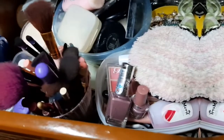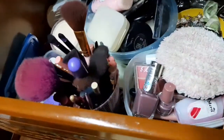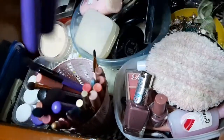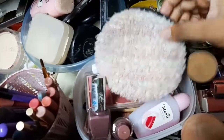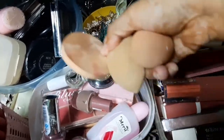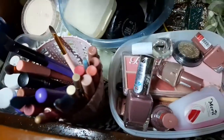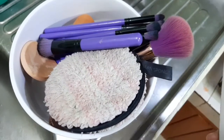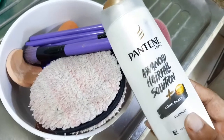First of all, you need a bowl. You need a brush like this. I have a beauty blender, sponge, and brush. You can see that you don't have dryers. I need a brush and I need a shampoo.